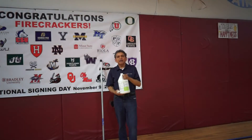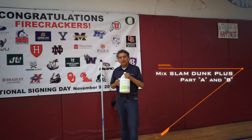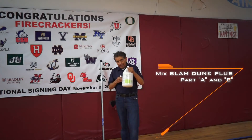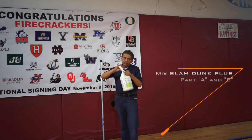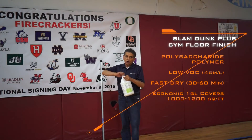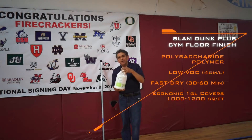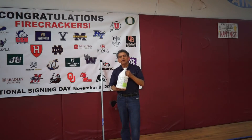Now that we have finished cleaning and prepping these gym floors, we are ready to apply the Slam Dunk Plus wood floor finish. Before we apply it, we need to mix Part A with Part B. To do this, we simply pour the bottle into the container and then mix it really well. Let it rest and we'll be ready to start laying and applying Slam Dunk Plus wood floor finish to this gym floor.